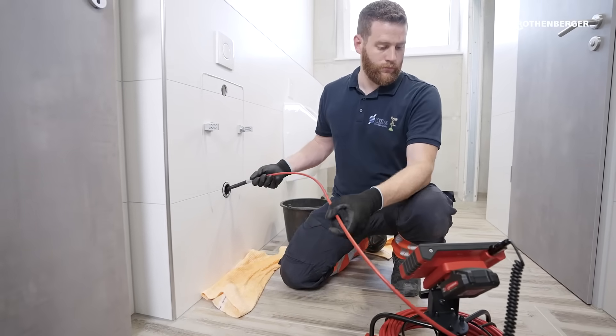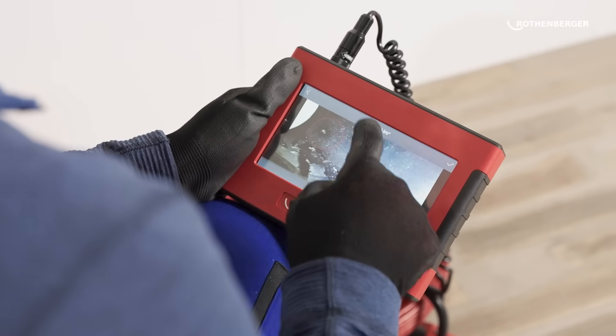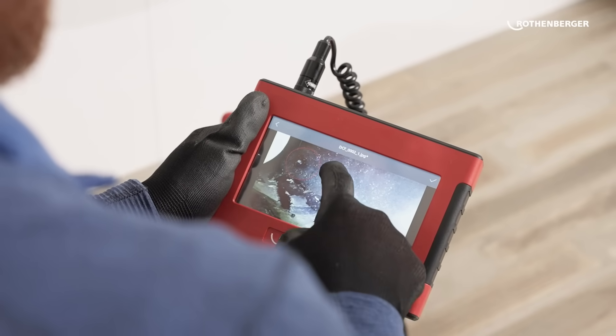The additional documentation options are a super feature. I also find it great that I have a relatively comprehensive damage catalog with ready-made text modules. That, of course, makes things a lot easier. You're faster, you have more time for other things, and post-processing in the office is also much easier.